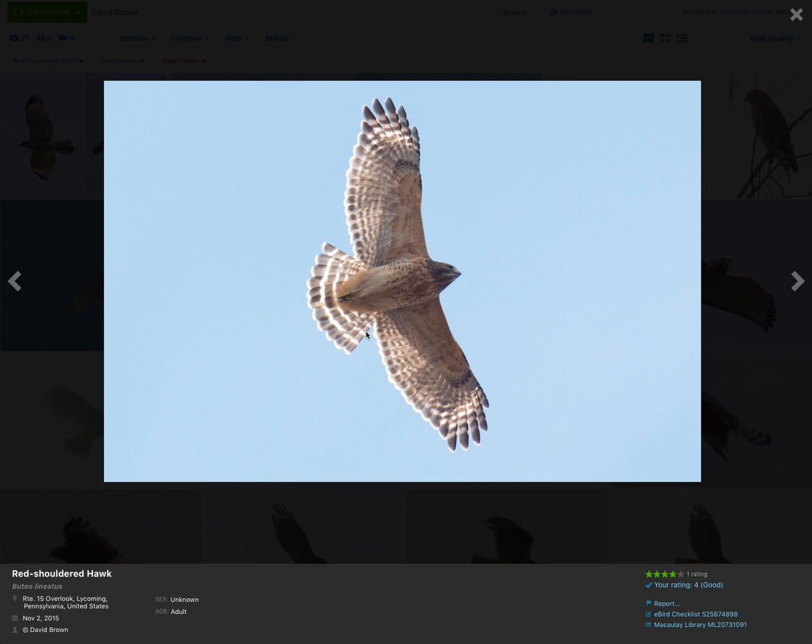I hope this has been a good introduction, or a good review, on how to identify some of the common buteo species you might encounter while hawk-watching in eastern North America. Leave me a comment and let me know if there are any other videos you'd like me to make about hawk-watching. Thanks.